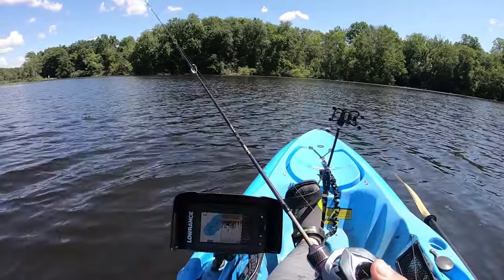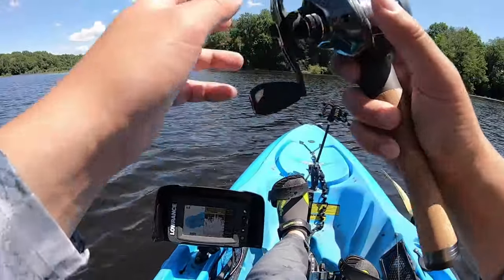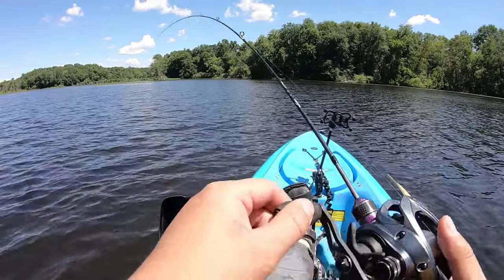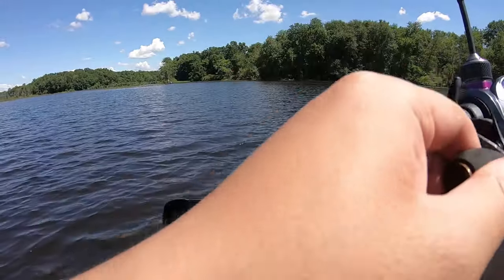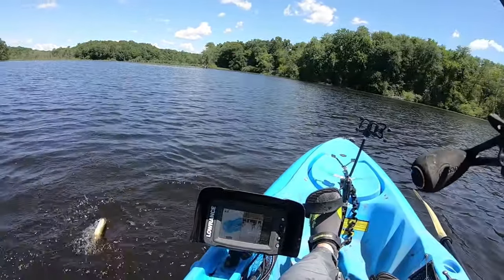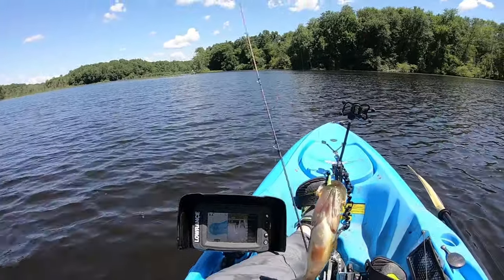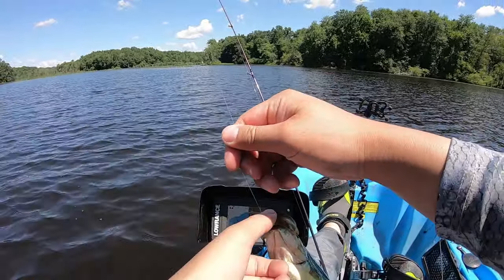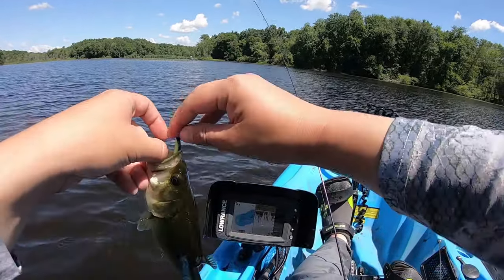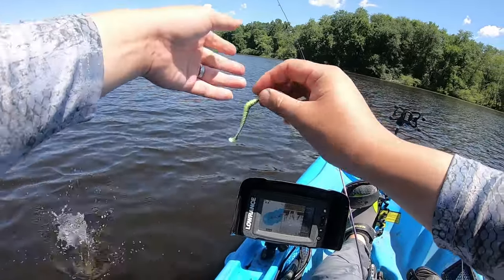There's another one right there. It's getting a little more shallow here, but let's see. That's a fish — boom! Got a bath. Look at him. Small guy, but small things need love too. In you go.